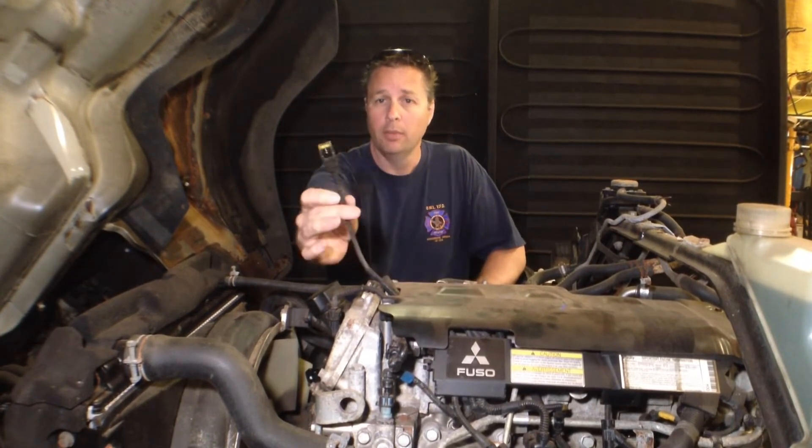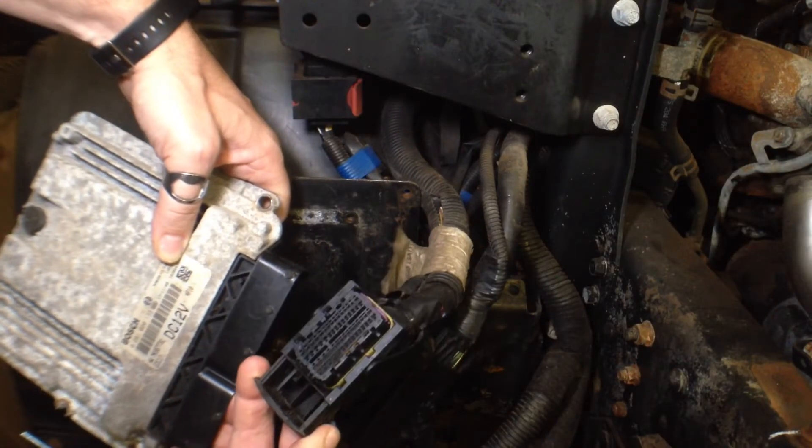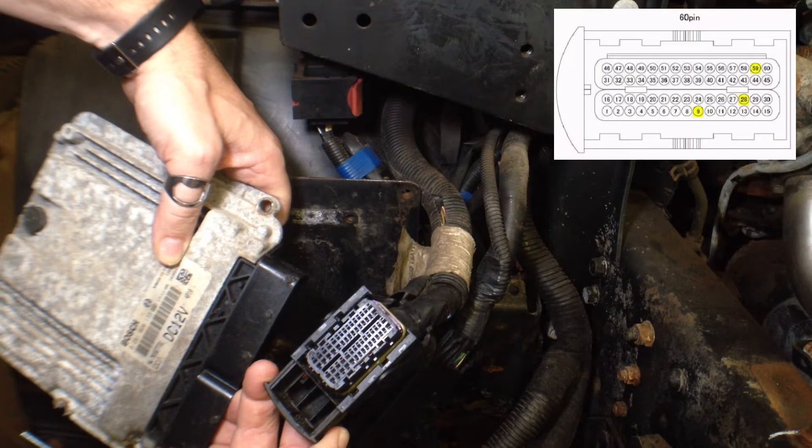Armed with this information, I've now disconnected the wiring from the blow-by pressure sensor — either number one or number two depending on how you read the book — and I'm going to be measuring from here down to the ECU. Having removed the harnesses from the ECU we can now match up the pinout as found in the manual.